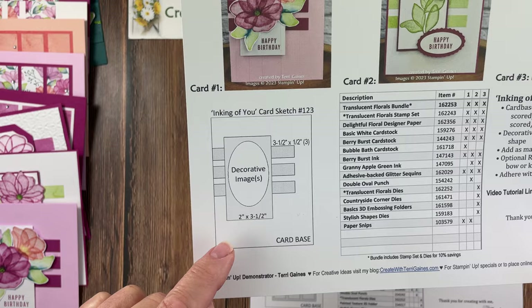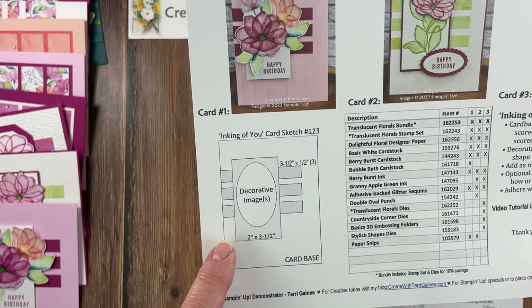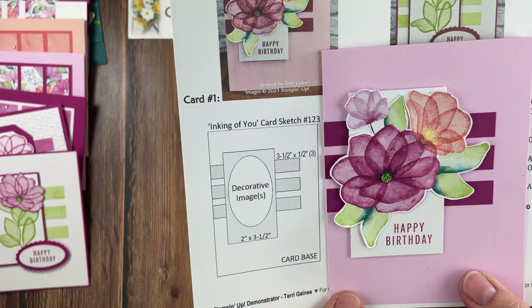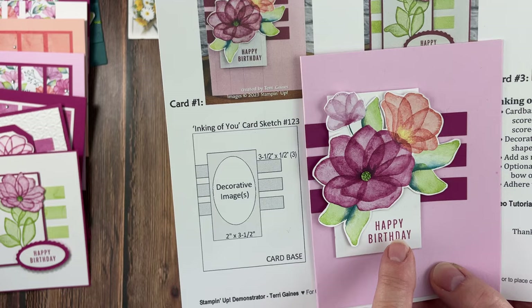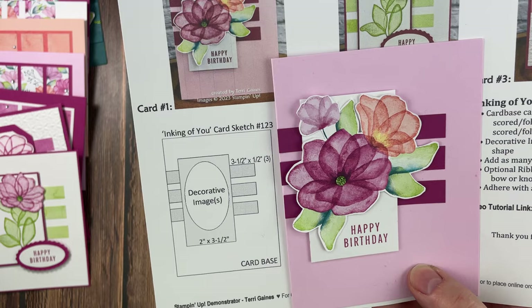For this card sketch, we have three strips that are three and a half by a quarter, and a piece of card stock that is two by three and a half. The first card I'm going to share has those three strips in card stock, a bubble bath card base, and basic white as the two by three and a half where I stamp the sentiment. This is that floral designer series paper that I cut out. I'm going to give you some tips.